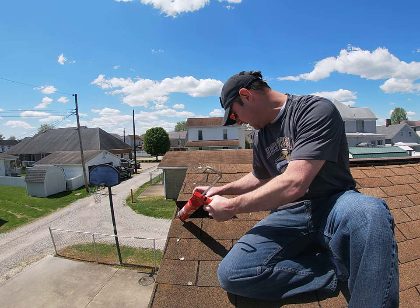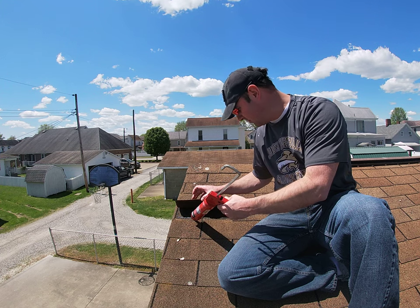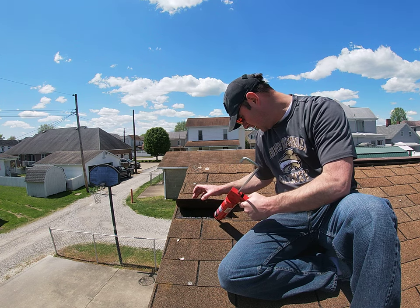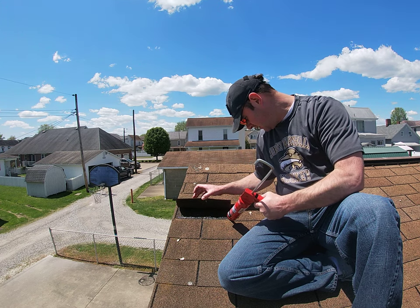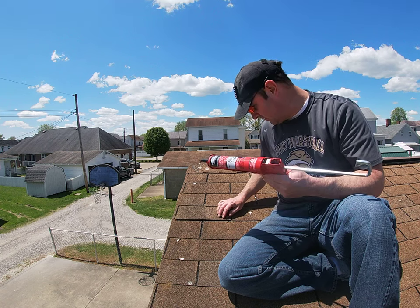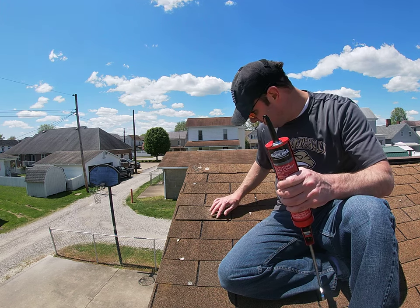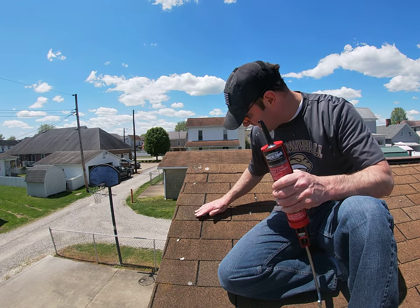Oh boy, there it goes. I'm just going to put a nice bead of this all the way down that shingle. I'll let the pressure off the caulking gun because the caulking is going to continue to ooze out — I usually keep a rag handy, I have one in my pocket. Now, when you get that done, just push that shingle back down.